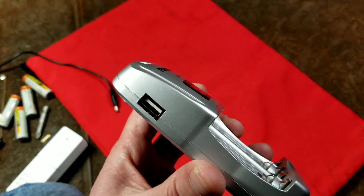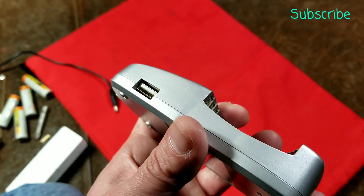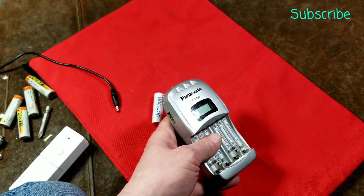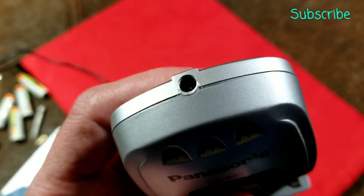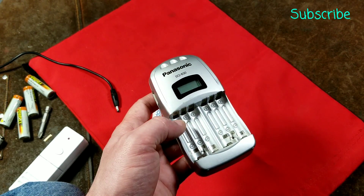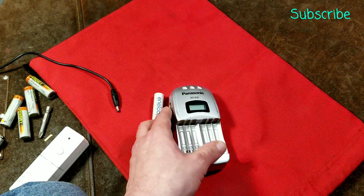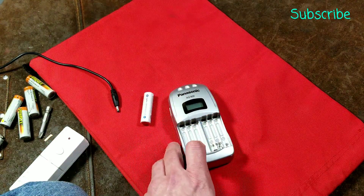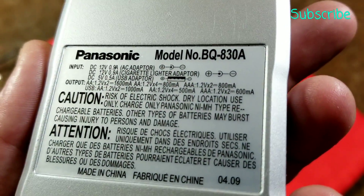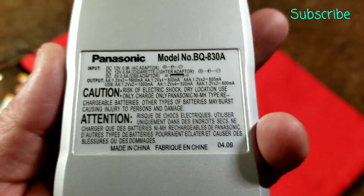I like this Panasonic because it offers the additional versatility of being able to use it with a USB power brick instead of its normal power brick, although Panasonic uses a very small proprietary adapter. This is more premium because it has an LCD display, which is nice — it tells you the charge status of each battery. On the back, if it's doing four AA batteries, it'll charge at 800 milliamps per bay.